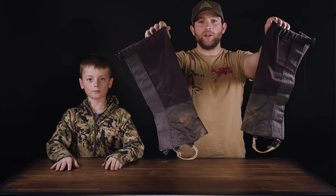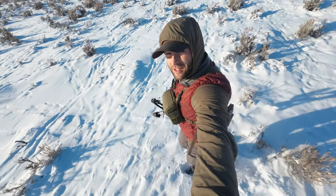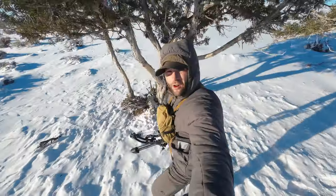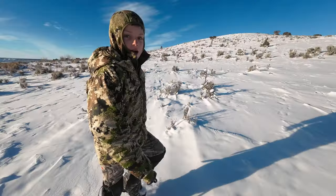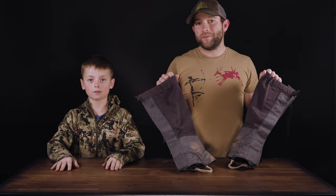These are the Stone Glacier SQ-2 Alpine Gators. They could be your go-to gator for any adventure you decide to go on. I'm Zach Harreld. I'm CJ Harreld and you are watching a Battle Mountain Media Gear Review. Let's get into it.